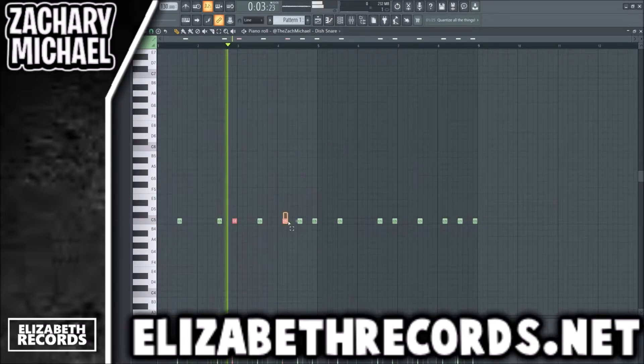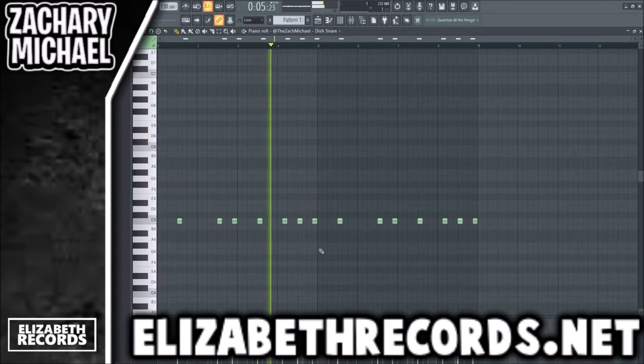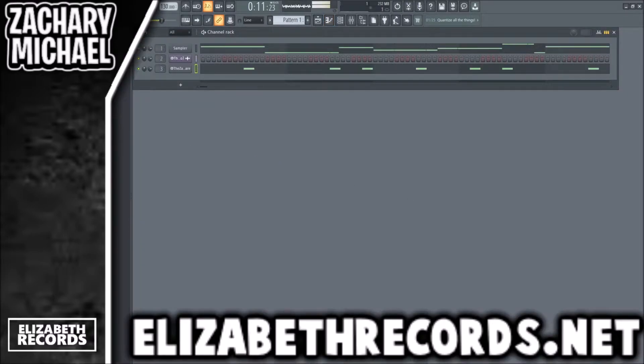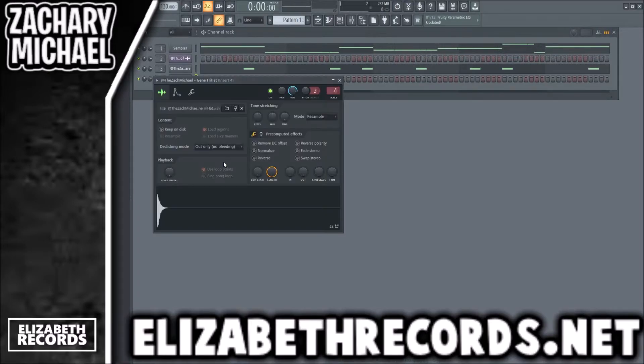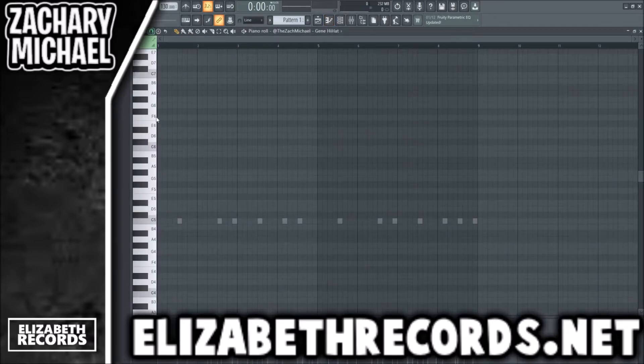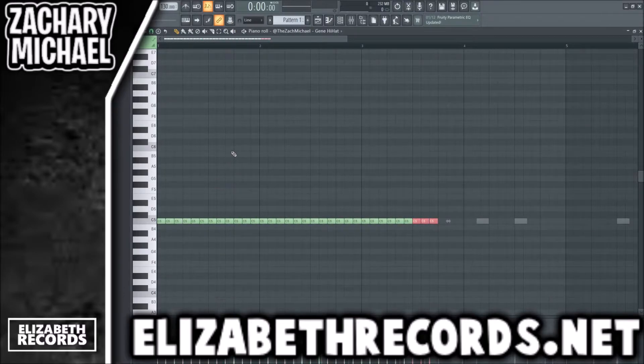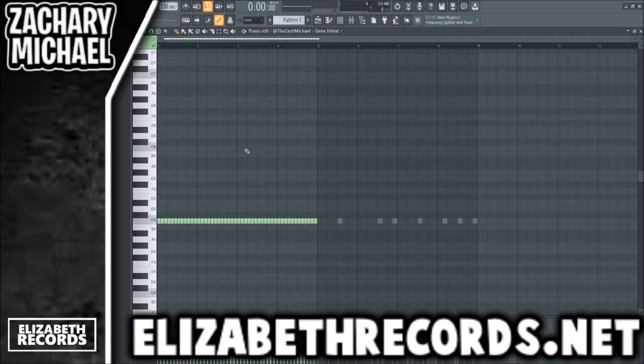The bounce snares we've added have a lower velocity so they don't hit as loud — that's going to be the pattern we use for the snares. Now a lot of Lil Baby beats will do a third hi-hat which sounds like this, but I don't think that's going to fit well with this loop.